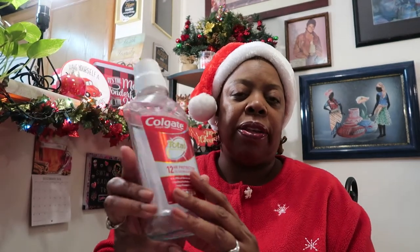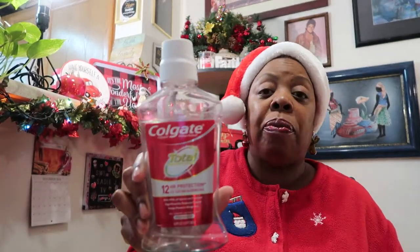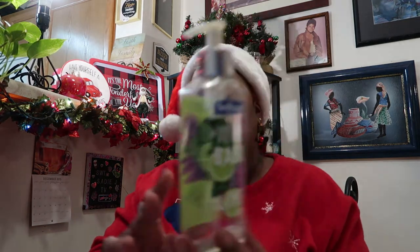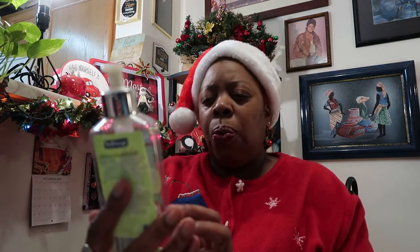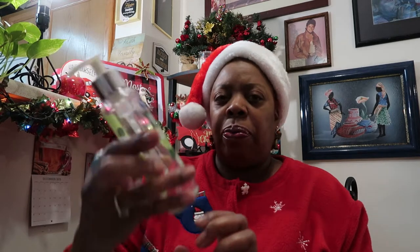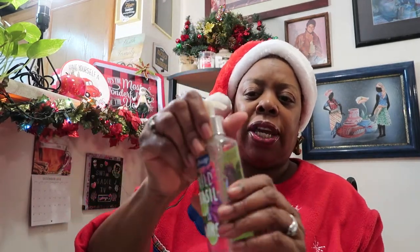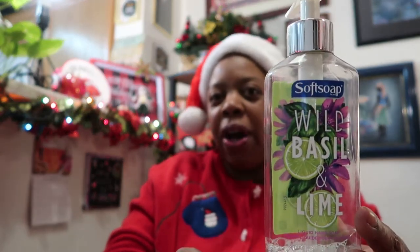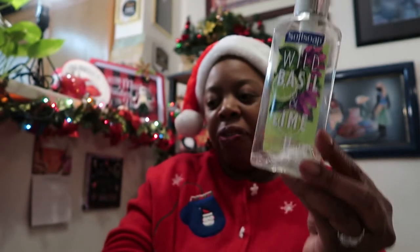This is definitely a repurchase for me. If I have to start buying this myself again I would definitely add this into my five for twenty-five at Family Dollar or Dollar Tree, whoever's honoring that. And this is one of my Dollar Tree products that I absolutely love — this soap. It's the Softsoap Wild Basil and Lime Liquid Hand Soap. You can see a little bit of water in there because I try to get every drop of product out that I can. Definitely a repurchase if I can find it — I haven't been able to find it lately.